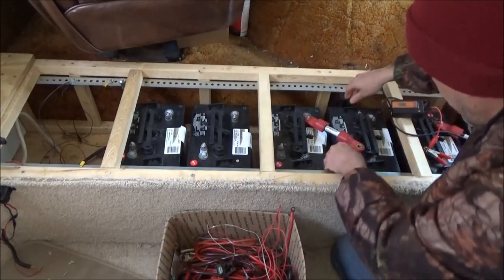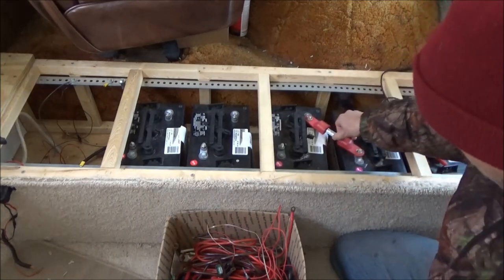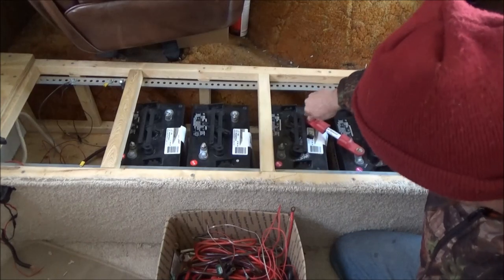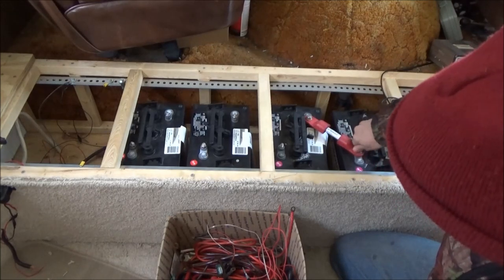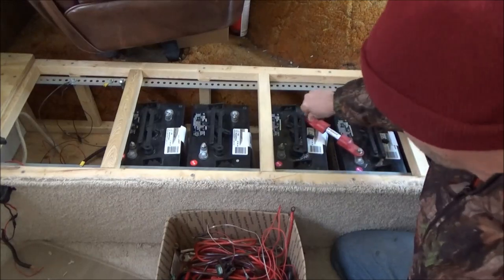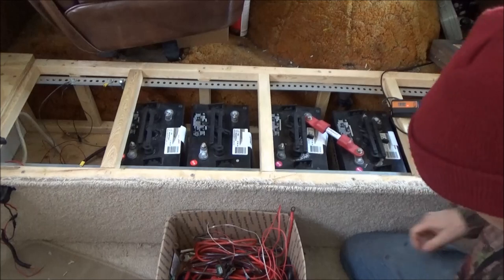Seeing my breath steaming out as I talk reminds me of my first days in the camper - boy those were some days. I don't miss it, not for a minute. But I wouldn't trade it for anything - it toughened me up, gave me some experience. So plus to minus - now I have a 12 volt battery here. This is one 12 volt battery.